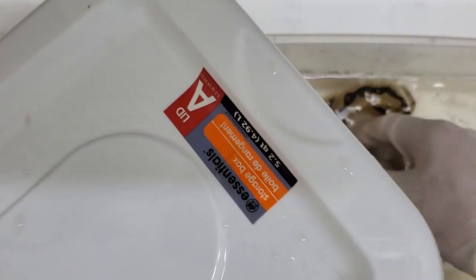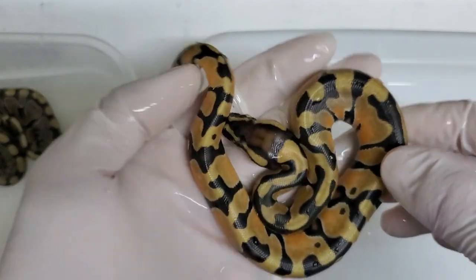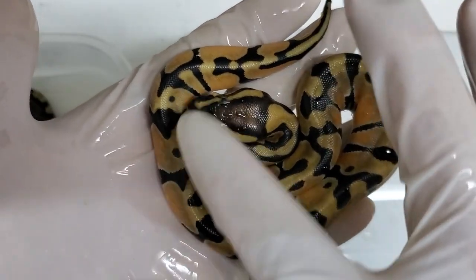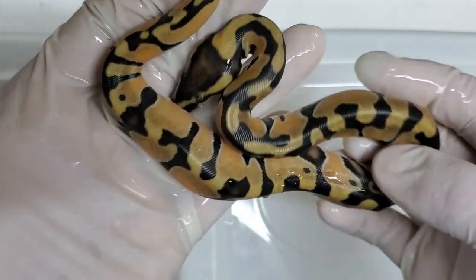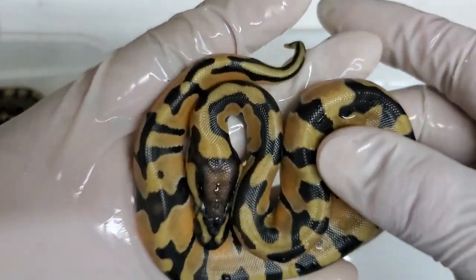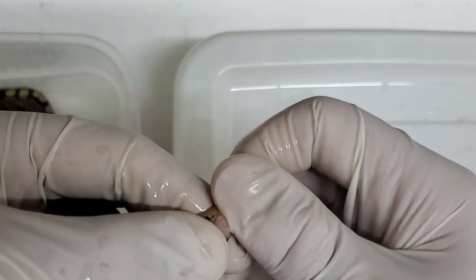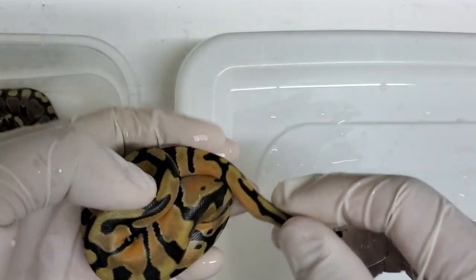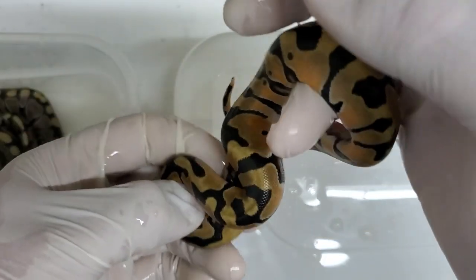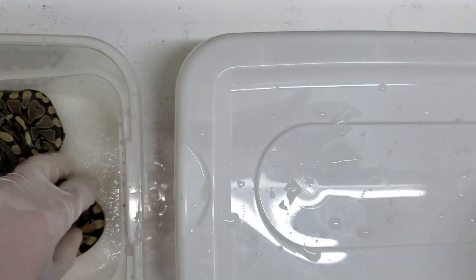So we have another het over here. This one's really pretty — this is an Enchi Orange Dream het for clown. It looks so much better than the dad, to be honest. The dad has a lot of pattern and spots, but this one is so much cleaner and minimal. Just four dots — four alien eyes — and everything else is nice and banded. The dad doesn't have as much banding, but this one is definitely much better. I am trying to replace the dad with a male Orange Dream Enchi, but when I want a male I don't get one. So this is a female Enchi Orange Dream, beautiful. I am trying to stock up on my females, so being a female this will still be a holdback.